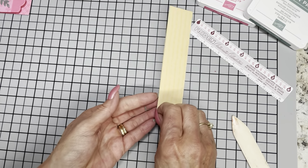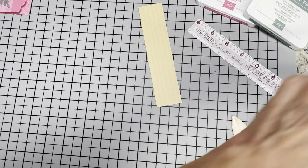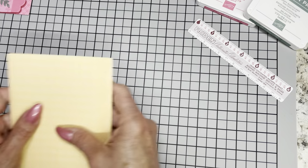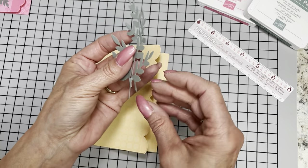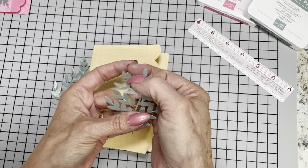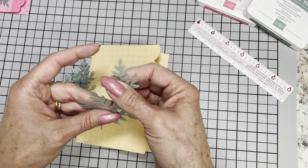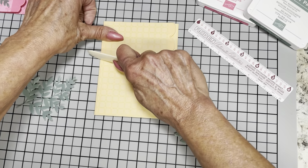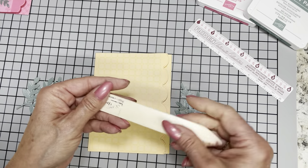Now I'm going to keep this piece of vellum because I've actually got a nice little strip here that I can use for something else — smaller leaves or anything. Vellum, by the way — in case y'all didn't know — is very flexible and very bendable. You can pretty much do what you want to with it. If you're doing flowers, you can very easily curve the petals with a bone folder or what have you.